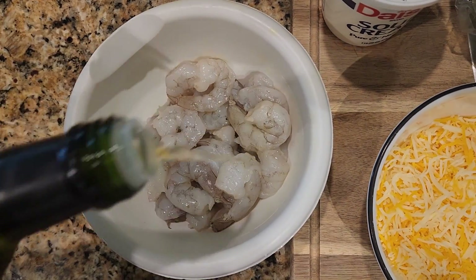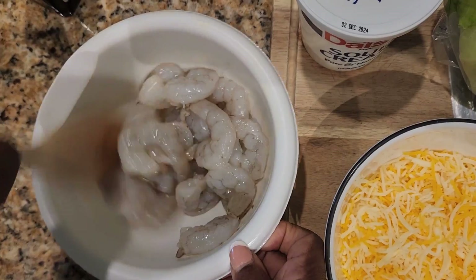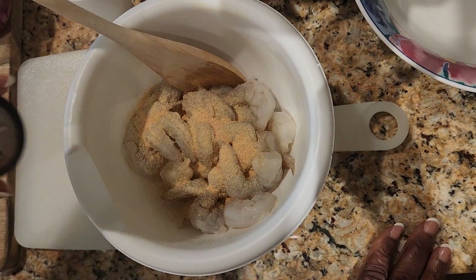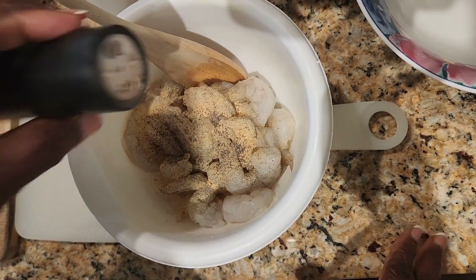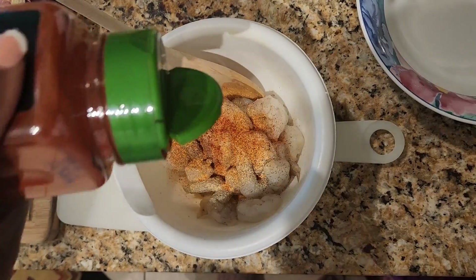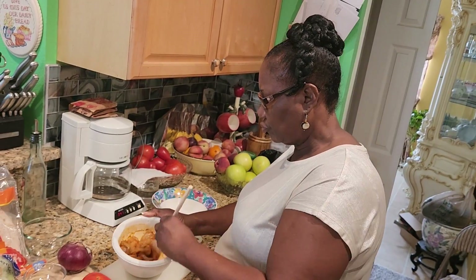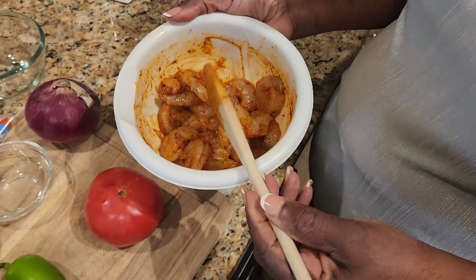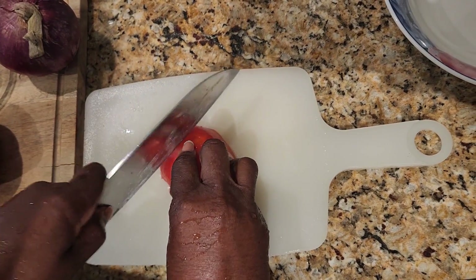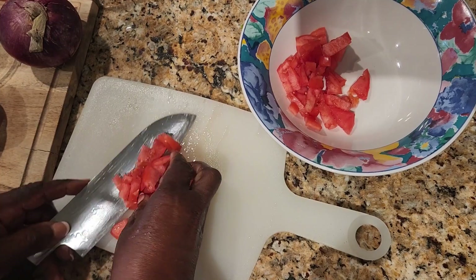I have onion powder, black pepper, salt, garlic powder, creole seasoning, and paprika. So I'm going to go ahead and season my shrimp — I'll sprinkle a little bit of avocado oil and then go in with the onion powder, garlic powder, black pepper, salt, creole seasoning, and paprika. I'm just eyeballing here, guys. Then I'm going to set this aside and let it marinate for a couple of minutes.